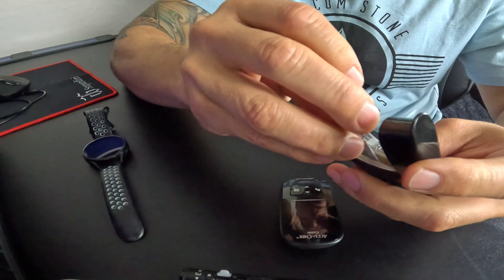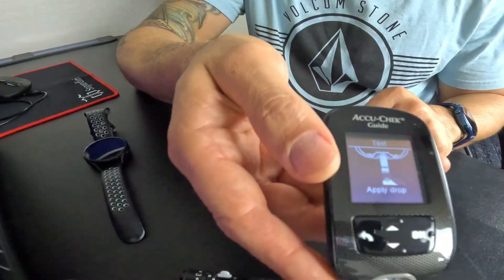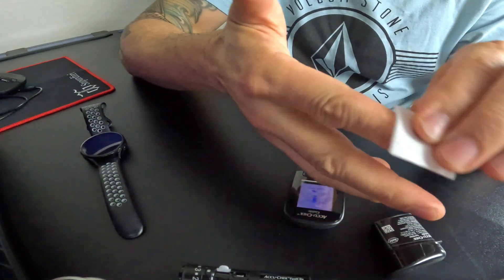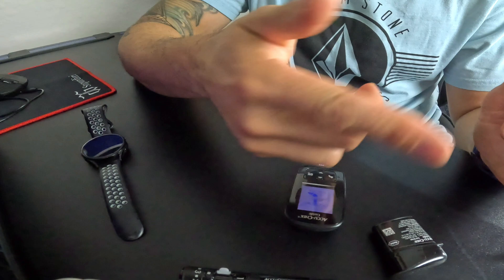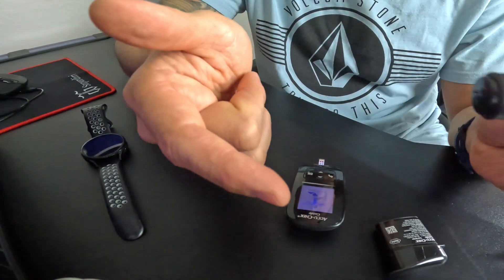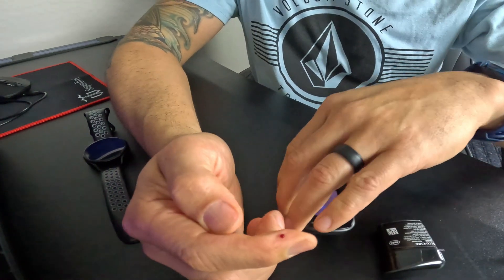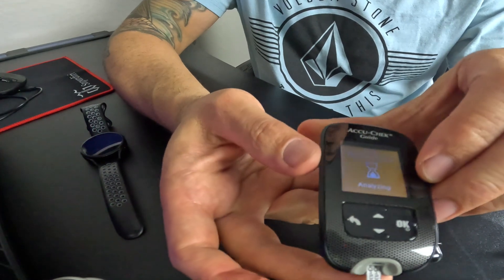First, make sure you prepare your glucometer by preloading a test strip. Once it's reading appropriately it'll tell you to apply blood. After that, use a brand new alcohol swab, find a victim, go ahead and clean that baby up. Find a good location — usually on the side of the finger — make sure it's dry. Then prepare to give yourself a poke, make sure you're aligned, get enough blood, and wait for your reading.